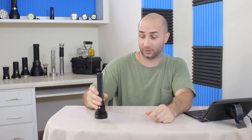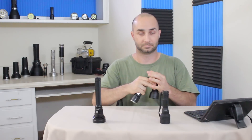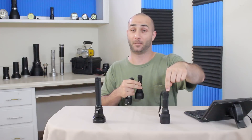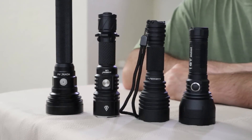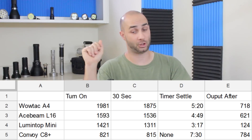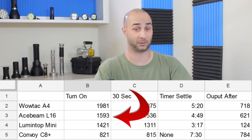Why don't we have a look at it versus some of the industry heavyweights? This is the Convoy S8, Convoy C8+, Lumentop GT Mini, and the Ace Beam L16. I did check the output of all these side-by-side, and as you can see from this chart, we had the WowTac A4 coming out on top. At turn-on, we got almost the advertised 2,000 lumens, which is beating even the L16, which is also advertised at 2,000 lumens.